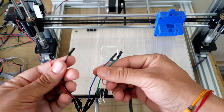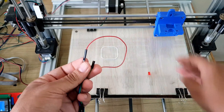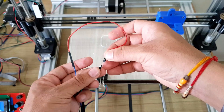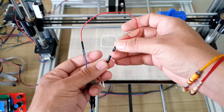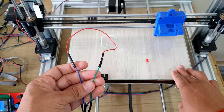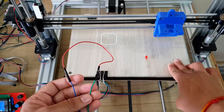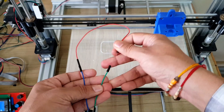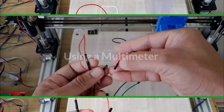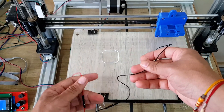Now let's connect blue and green. See how the bed is moving effortlessly. Now let's connect blue and black wire — see how difficult it is to move the bed, confirming they belong to the same coil.